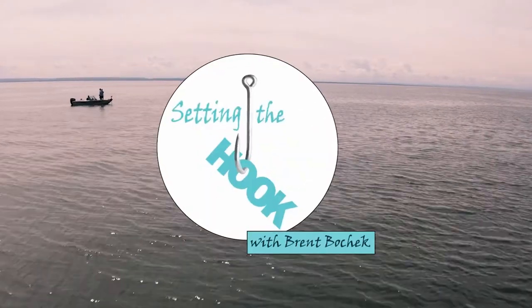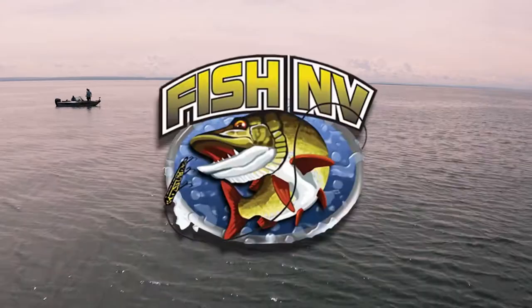Setting the Hook with Brett Bojack is brought to you by Fish Envy and Live to Fish.